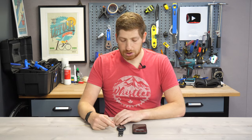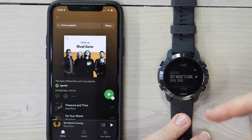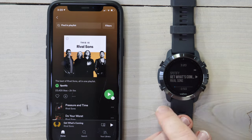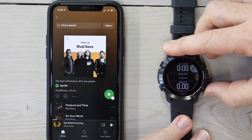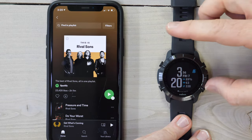Just to give a quick tour of what's available on the watch from a music control standpoint: the music controls are accessible just like any other data page. Use these bottom two buttons to iterate through them. You can see now I'm back to sport data pages, and I'll get back to the time screen.